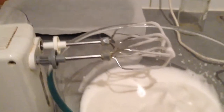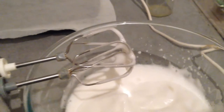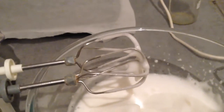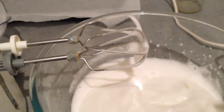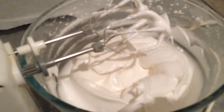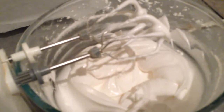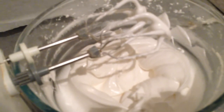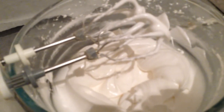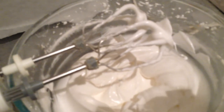That is whipped to slight peaks, so I'm going to start adding the sugar now. That's 140 grams of sugar. Four minutes of beating — I've just added the half teaspoon of vanilla essence. So the ingredients are: the water from a 400 gram tin of chickpeas, 140 grams of icing sugar, one teaspoon of cream of tartar, and half a teaspoon of vanilla essence, all whipped together.